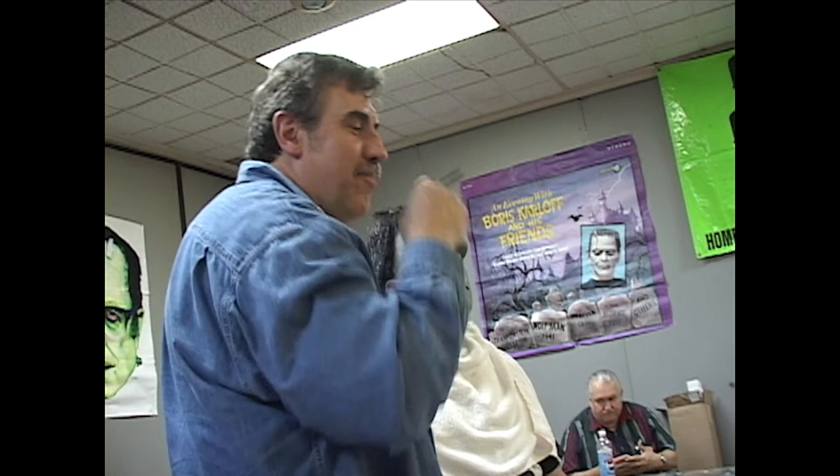On the eyelids — eventually they were made as pieces.